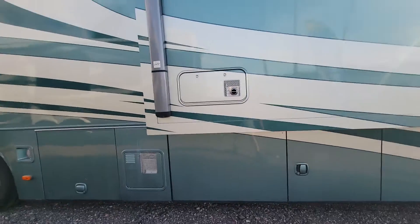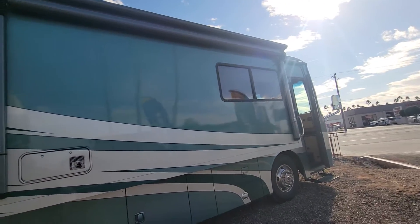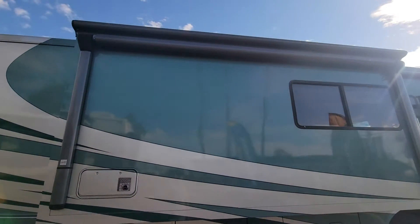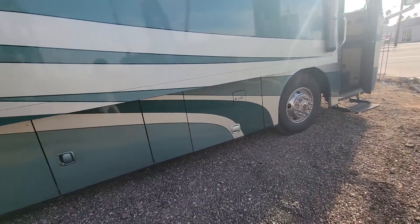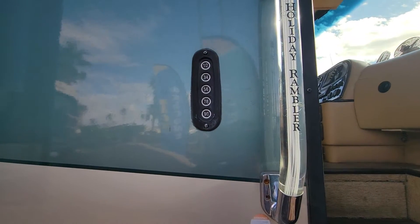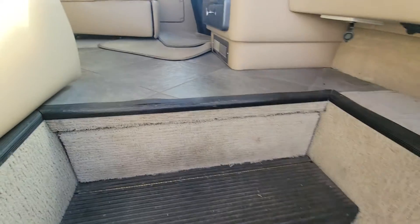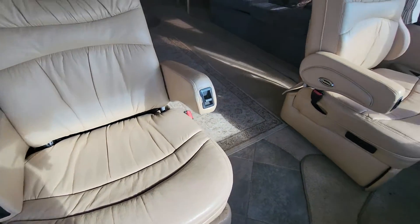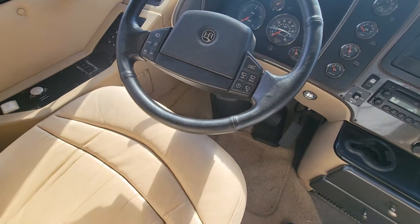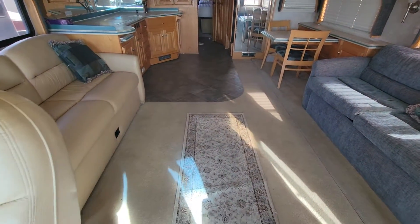You have one awning for the side outdoors, running the full length of that side, which is about half the length of the motorhome. Walking in, we have the key code entry — if you don't want to use a key you can use the pin pad or keyless entry. Here are your passenger and front seats, the Holiday Rambler steering wheel, and an Allison transmission. This RV has 102,000 miles on it.